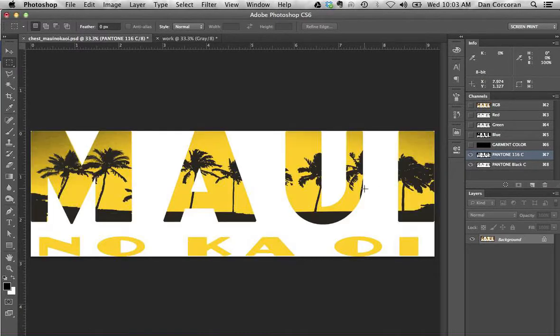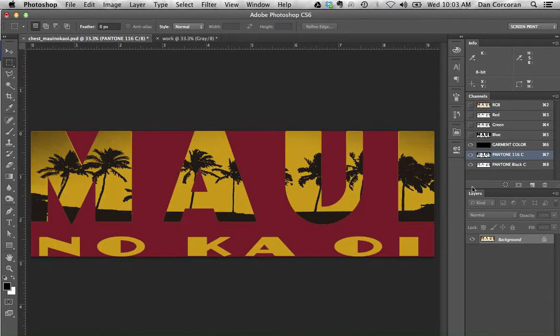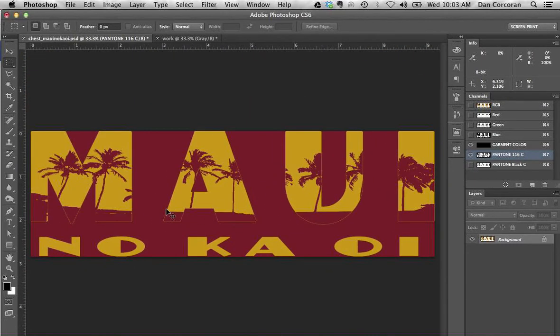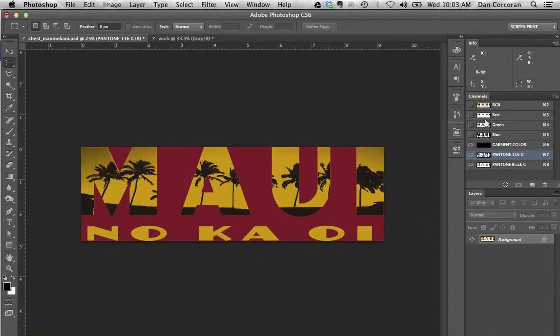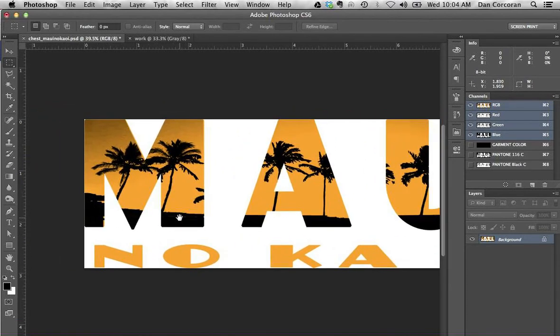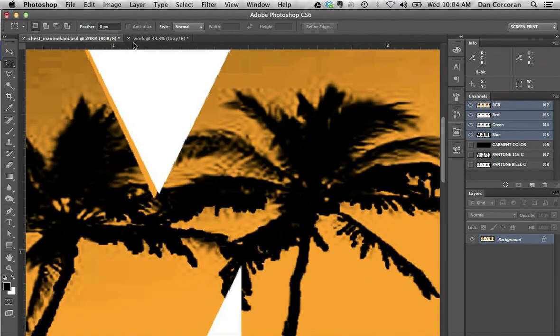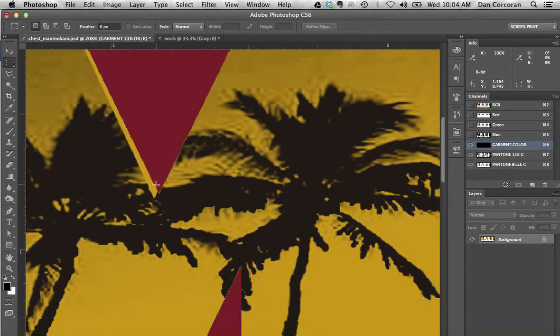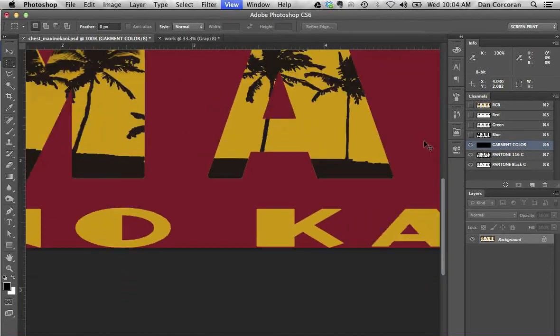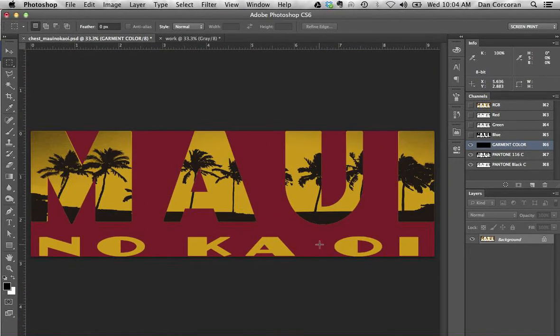Now we've got black on top of yellow. Here's our garment color. If I turn my black on and off, you can see that I've got a solid yellow behind the shading, which is exactly what I want. I did notice I have this kind of fuzzy edge, which I don't think is going to be noticeable at all. Looking back at the original, I'm not really seeing it there, and this little fuzz along here is not a huge deal — nothing to be worried about. I think we're going to roll with it like this.